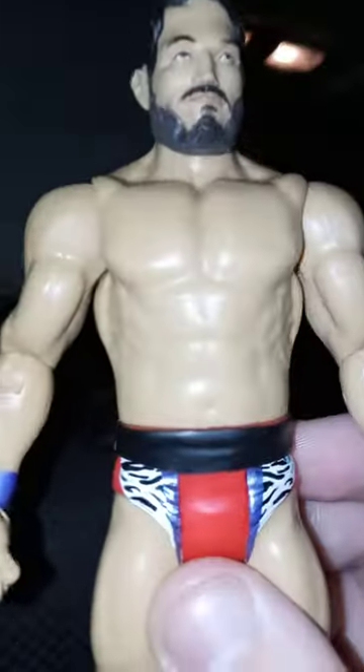They did the paint job really detailed. He has the Shawn Michaels look — this is like Shawn Michaels from 1988 when he was Mr. WrestleMania himself. The purple wristbands, the red trunks. This is the chase variant, my third chase figure. I also have the Roman Reigns chase variant from Basic Series 128 and Edge from Series 113.